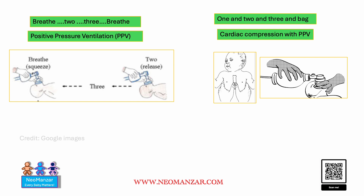For positive pressure ventilation, the thing to remember is: breathe two, three, breathe. For cardiac compression it is: one and two and three and back.